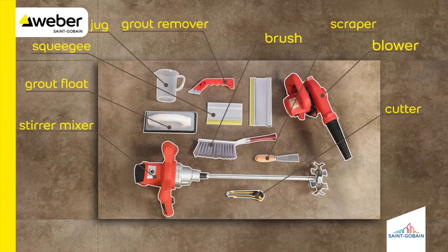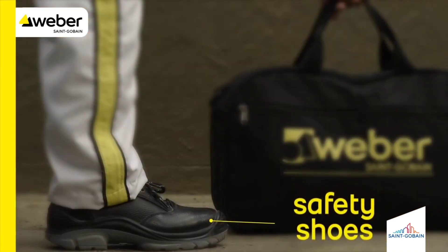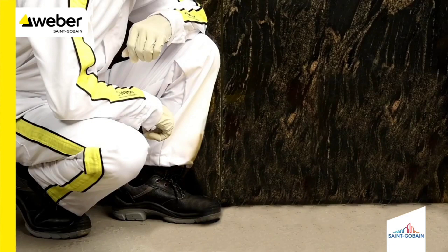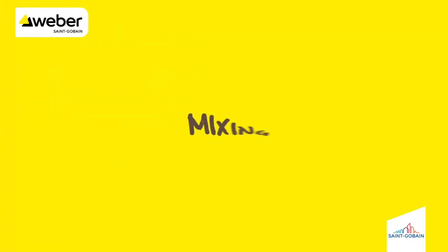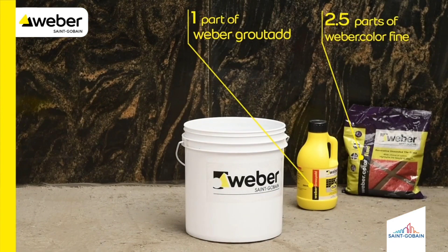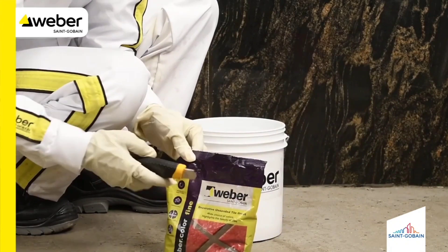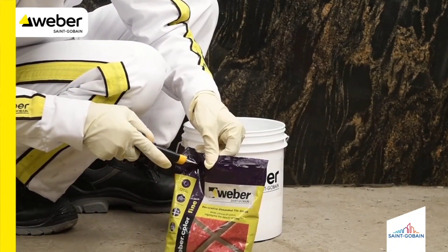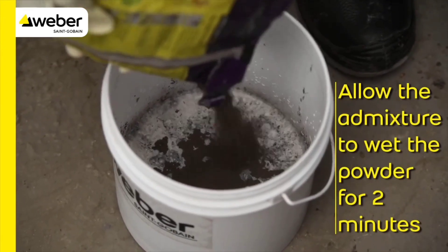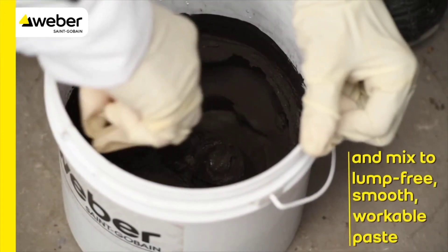Keep the following tools handy before you start an application. Make sure you wear safety shoes, face mask, safety goggles, and gloves before you start any activities. Add one bottle of Weber grout ad into 2.5 parts of Weber color fine and mix to get a smooth, uniform, and consistent paste.